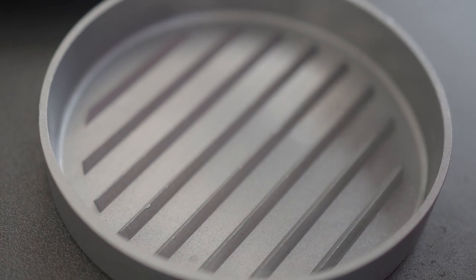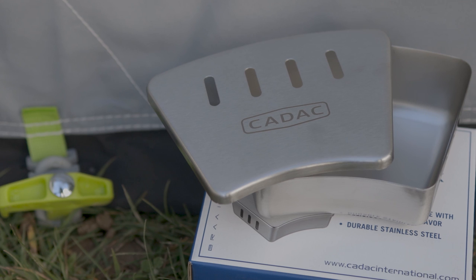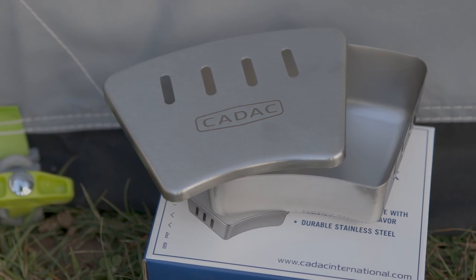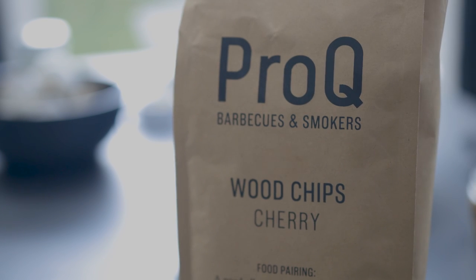I'm in two minds about the burger press since after all you can just shape the burger meat with your hands. But it does make the burgers more presentable and would probably be an encouragement to make fresh burgers instead of just reaching for a box of frozen ones. The tapas set is really good — we've had ours for a year or so and would definitely recommend them. As for the smoker, it was interesting once the chips did start to smoke, but as I've already said it just takes so long to get it up to temperature. If you do buy it as a gift, it's probably a good idea to buy a bag of wood chips to go with it.